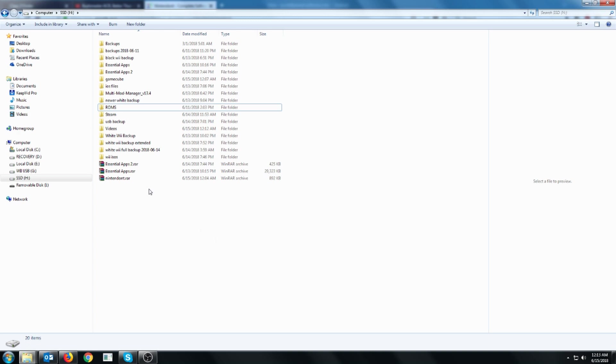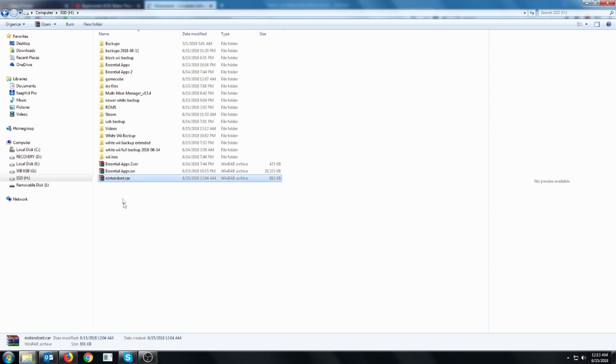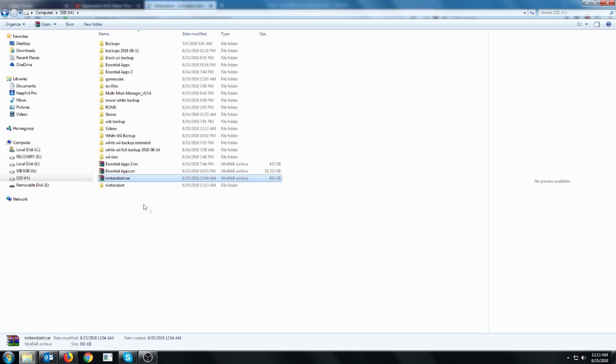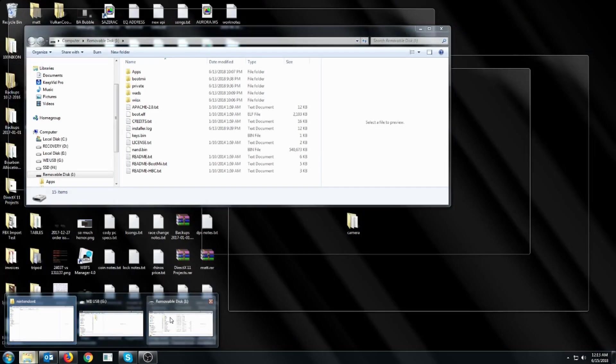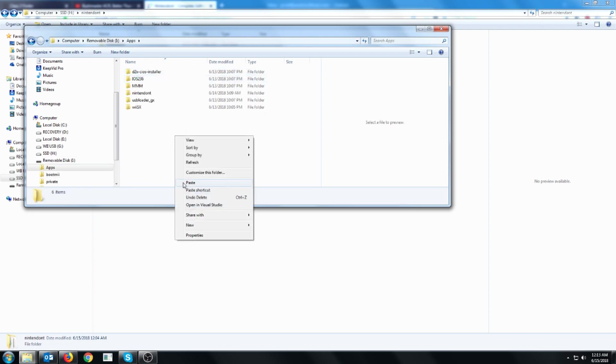First, what you'll need to do is put the Nintendont app onto your SD card. I'll have this archive linked in the description. You're going to extract it, open it, and then copy this Nintendont folder that has the boot and the meta XML file. Copy those, then go over to your SD card, go into apps, and paste it there.